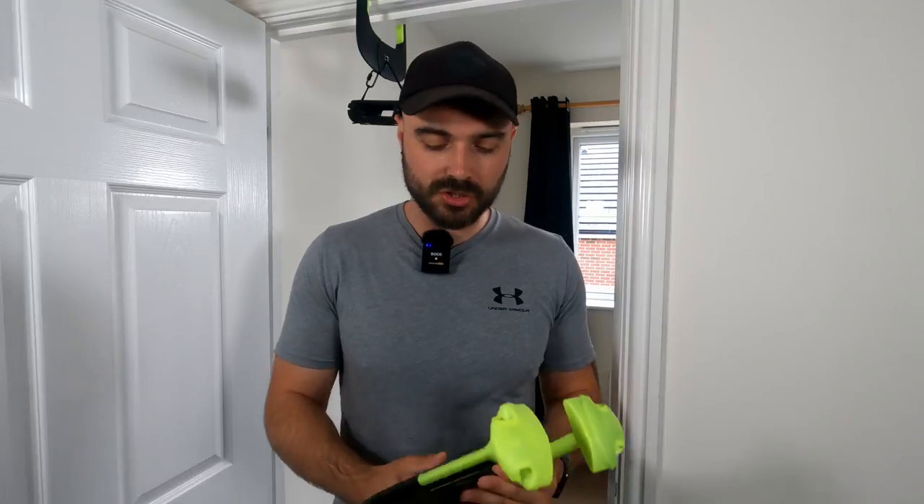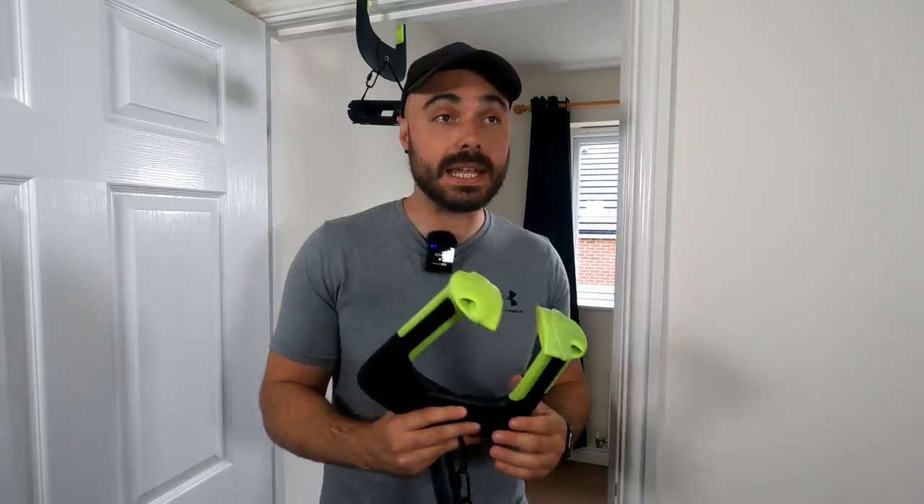So far, the pull-up bar has been fantastic. A few of the times I have traveled, this sort of thing packs away very, very easily. Basically, it fits on most doorframes.